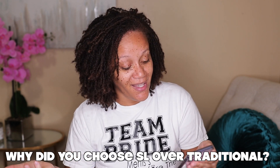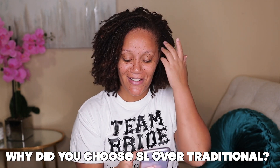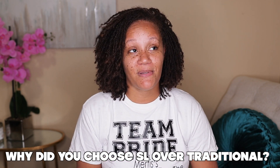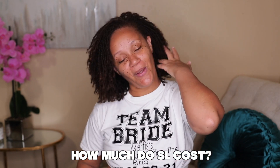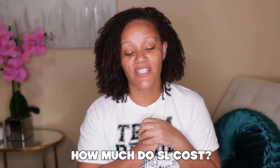Question six: why Sister Locks over dreadlocks or traditional locks? The reason I chose Sister Locks is, number one, my friend had Sister Locks and I really liked her hair. When she mentioned the term, I ran with it. I knew they were different from traditional locks — I knew they were very small, and that's why I went with them. I also saw a girl on TV with Sister Locks and thought that's what I want: small and neat.